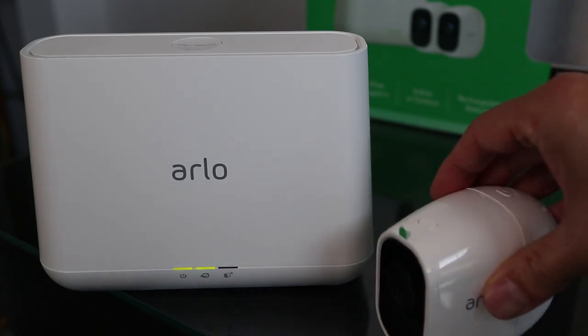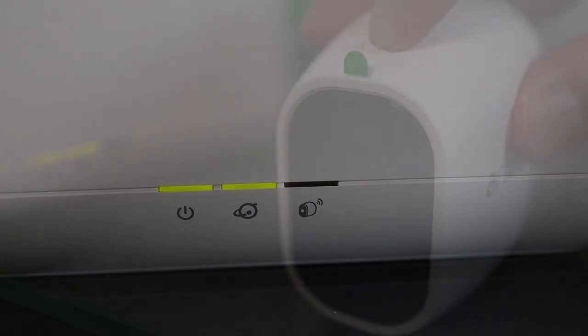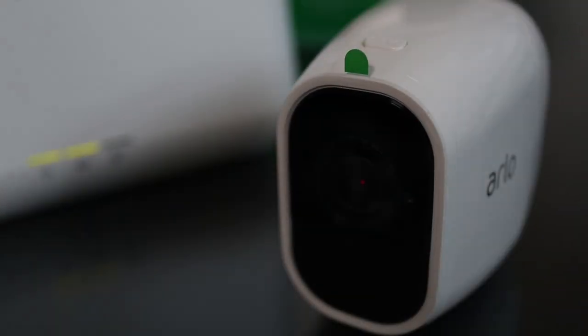When the hub is set up, the Arlo camera can be connected by pressing the sync button on the top of the hub for 2 seconds, and the sync LED will start blinking. Now press the sync button on top of the camera and the blue LED will blink slowly. The Arlo camera needs to be within 1-3 feet of the hub before starting the syncing process.